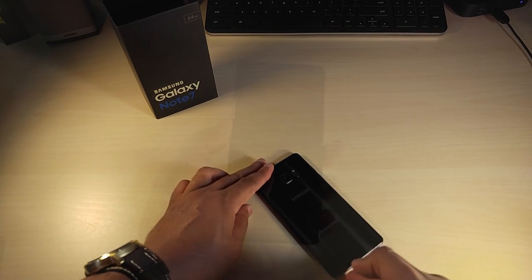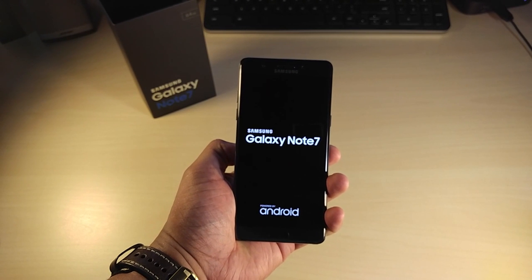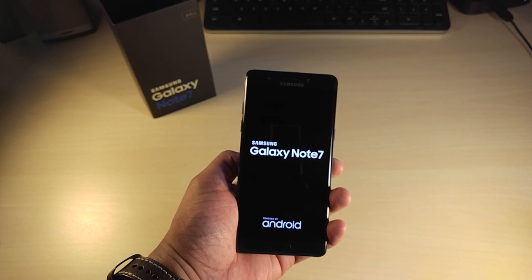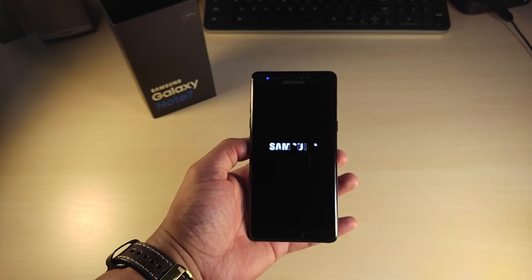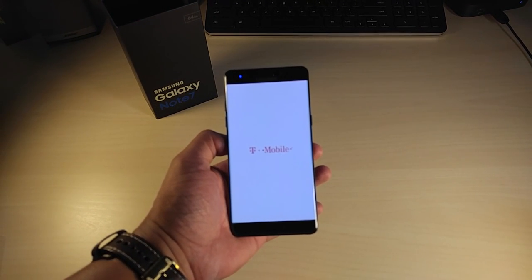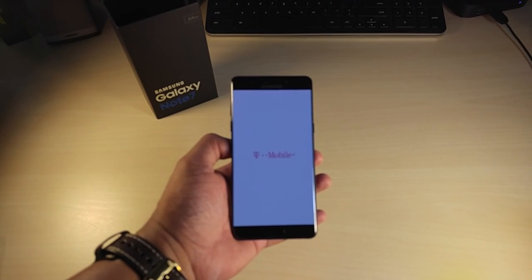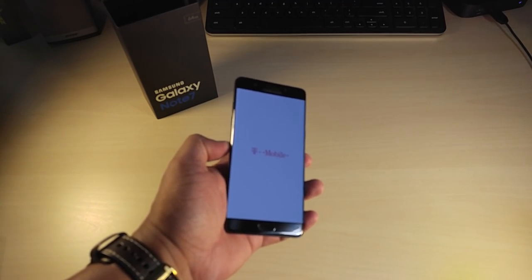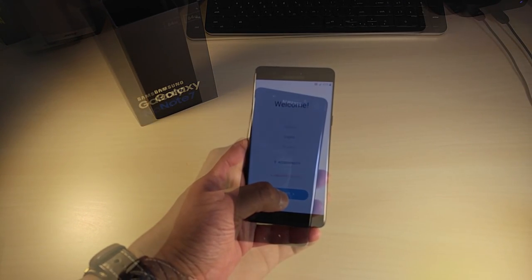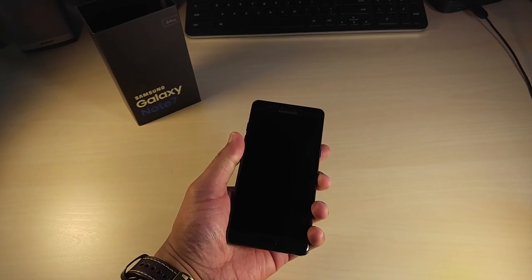Let's power this up. This Samsung Note 7 is rocking the latest Qualcomm chip, the Snapdragon 820, with 4 gigs of RAM. I wish it was more, but we'll see if it works. 64 gigs of storage plus micro SD expansion up to 256 gigs — really hot. I've got everything set up and this iris scanner has me impressed.